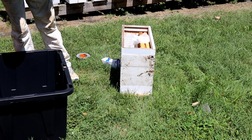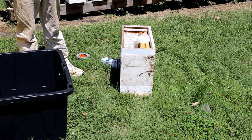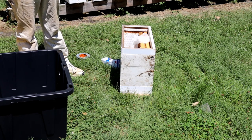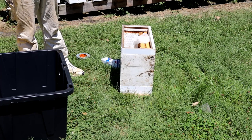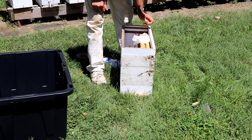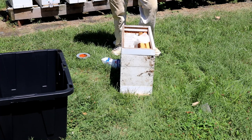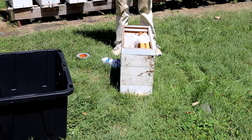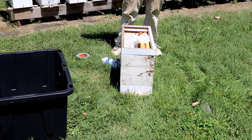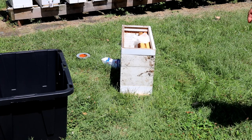Got a few of those small hive beetle larvae that dropped off that frame into the bottom of the tote — doesn't matter, I'm going to freeze these frames. I'm going to do short term because I'm going to be using them before too long. Probably when I add a box on, I'll give them a couple frames to draw and a couple frames with starter strips to keep them drawn. There's probably other ways — if you had a walk-in cooler it'd be great to store frames — but I don't have that luxury and this has always worked well for me. If you like the videos, hit the subscribe button and the bell next to it so you get notified when we make new videos. Have a good day.